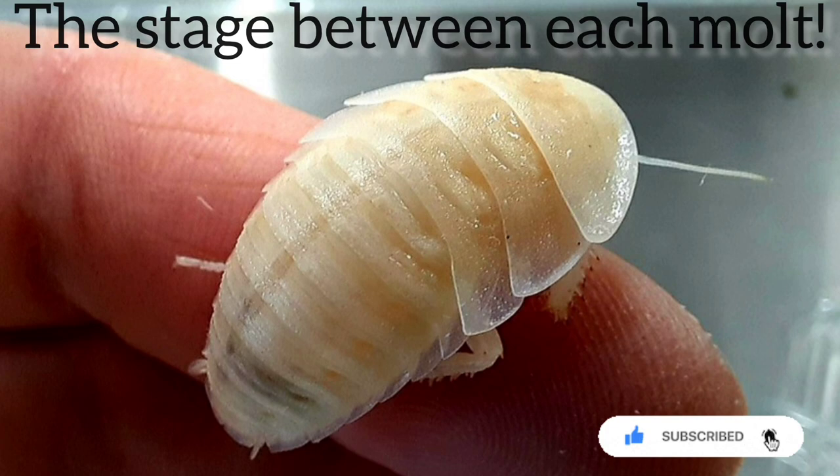After each molt, that's when they're white. After their exoskeleton hardens, they turn a little bit gray. During this time they're super delicate — don't be reaching around and messing with them because they have no exoskeleton and are easily injured. After each molt, they'll increase their size by around 25%, though this is just a general rule.